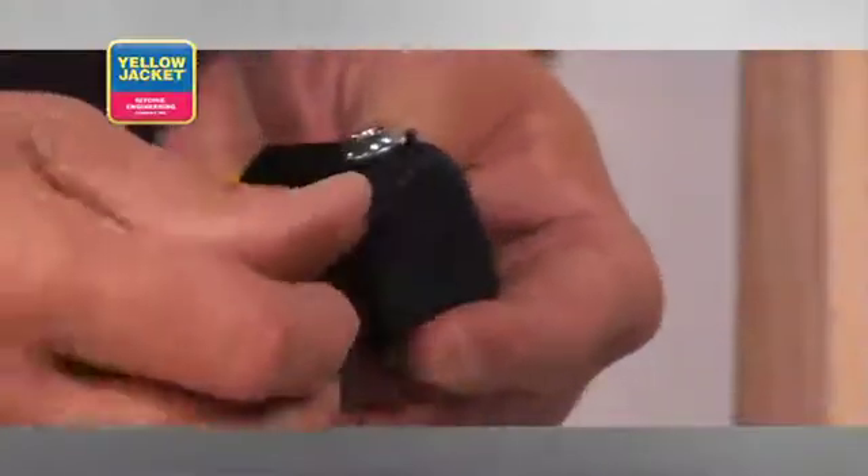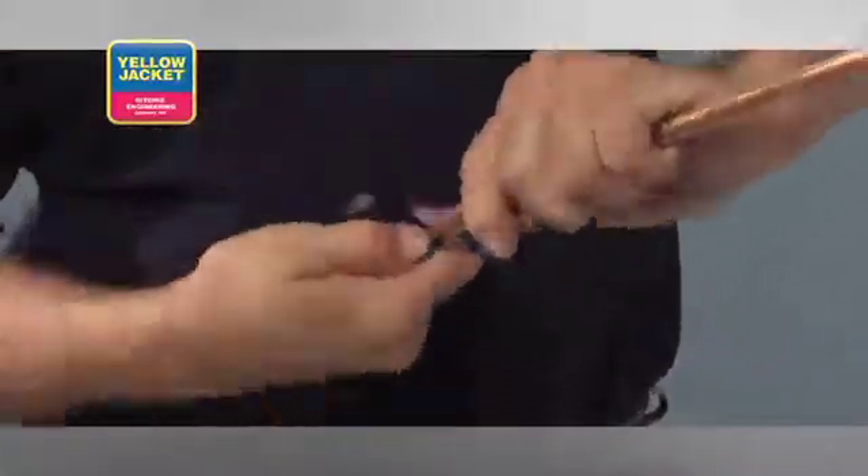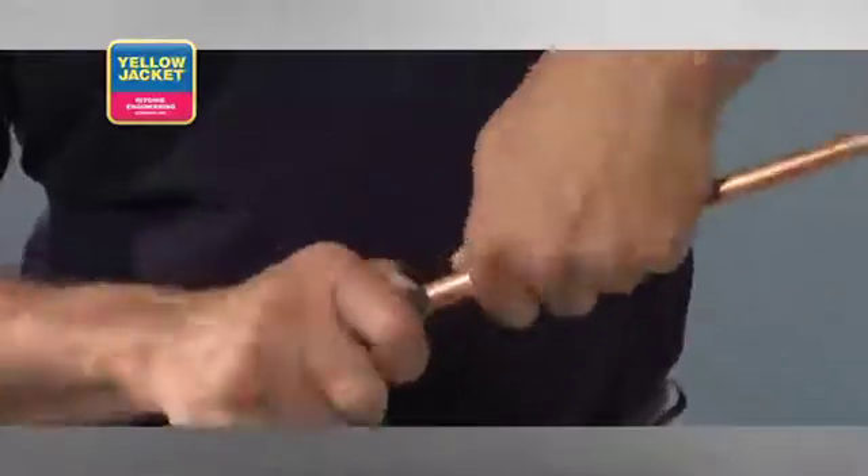The premium tube cutter, previously demonstrated, is equipped with a deburring blade. This particular blade requires a paring method of shaving the burrs and more force. The blade is very sharp, so use caution when performing this procedure.